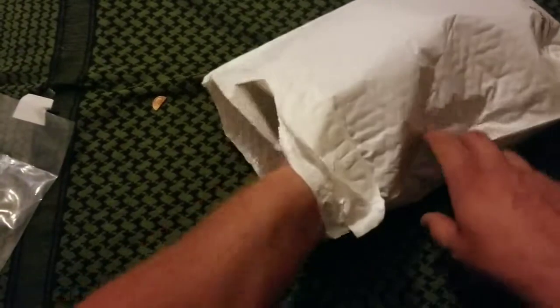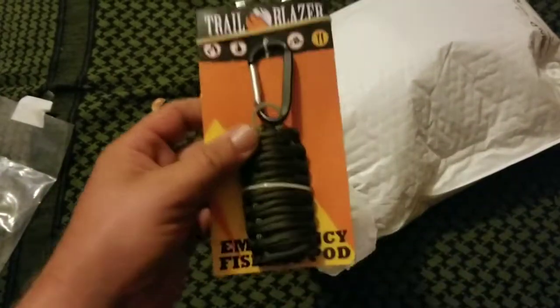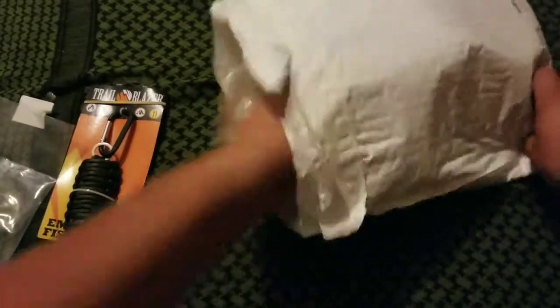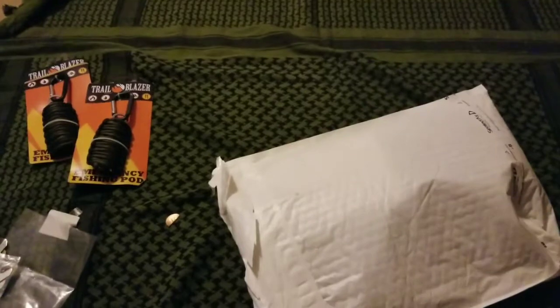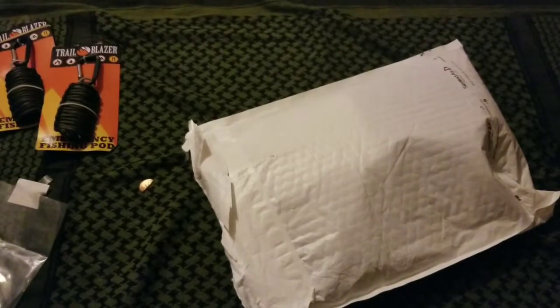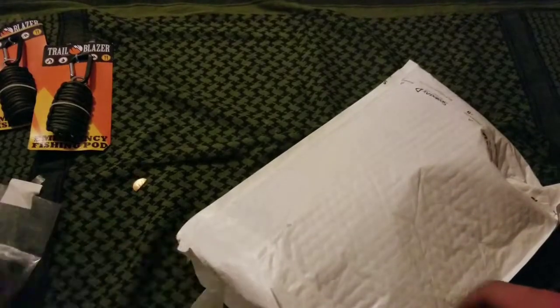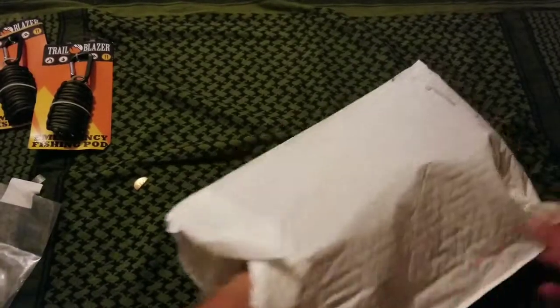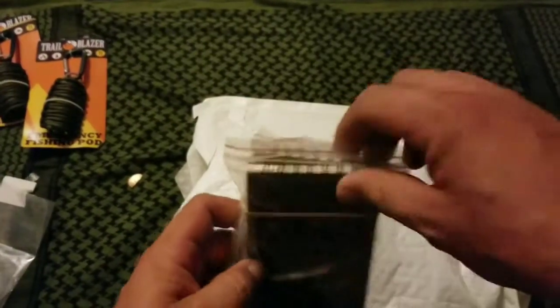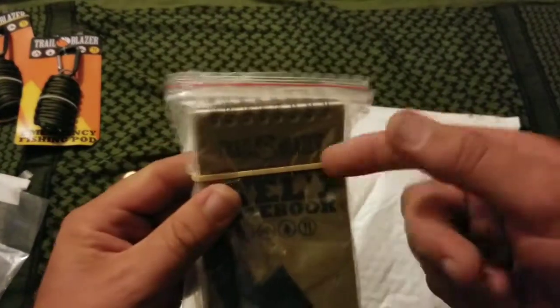I also got a couple of these fishing kits. I know they're cheap - they're trailblazer - but it is a fishing kit and I needed a couple more, so I got two of those too. There are videos out there on them if you haven't seen them. I'm not going to unwrap them - I don't pay for that stuff just to unwrap it. These are the field notebooks - these are actually pretty nice. They're write-in-the-rain paper and come with a pencil. I think write-in-the-rain pens would be better, but they do work.